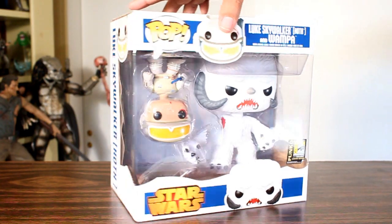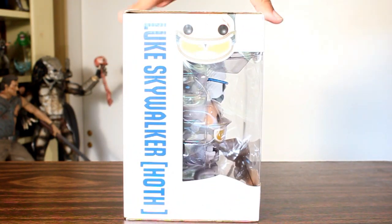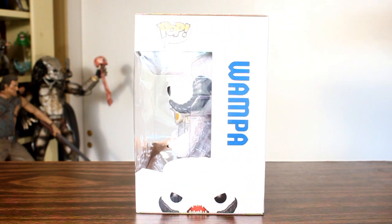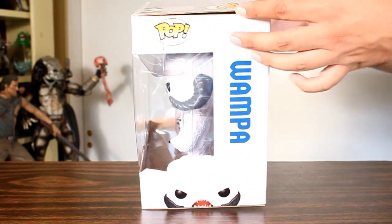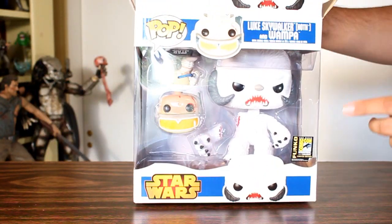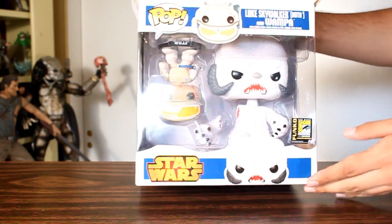Hey, this is John Carlos, and I'm here with the San Diego Comic-Con 2014 exclusive Funko Pop of Luke Skywalker, Hoth, and Wampa. One thing I like about it that I just want to mention is I like that Luke is packaged upside down.